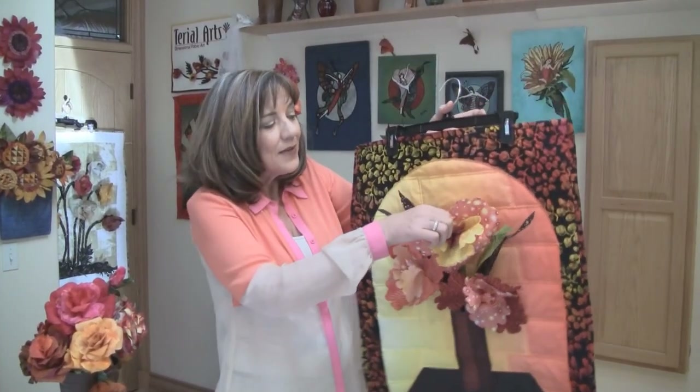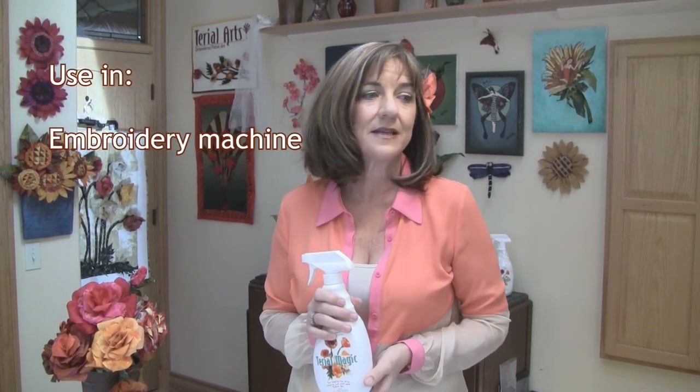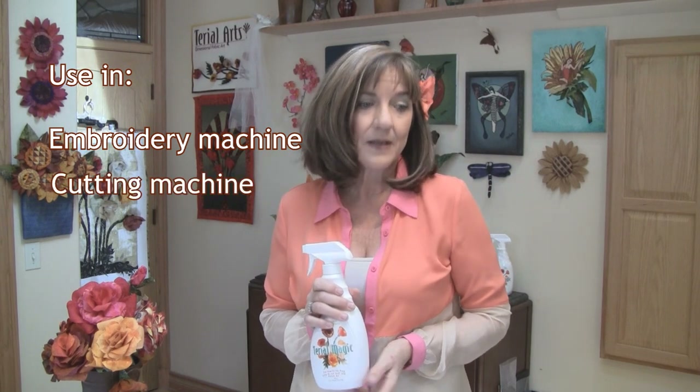Here are some roses that I've done. We have eight flower patterns and two quilt patterns. The quilt patterns are great. They allow you to showcase your three-dimensional art and we have stem pockets so you're able to change the flowers out. We've also learned that Tyrael Magic is great for stabilizing your fabric, which means you can use it instead of traditional paper stabilizers in your embroidery machine, your cutting machine, or your printer.